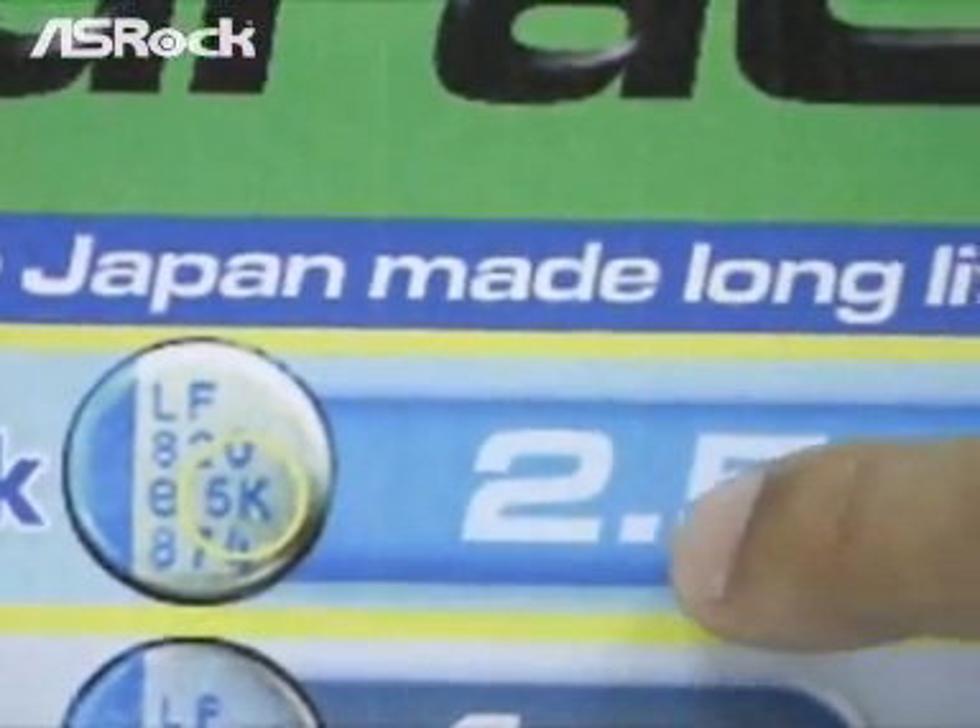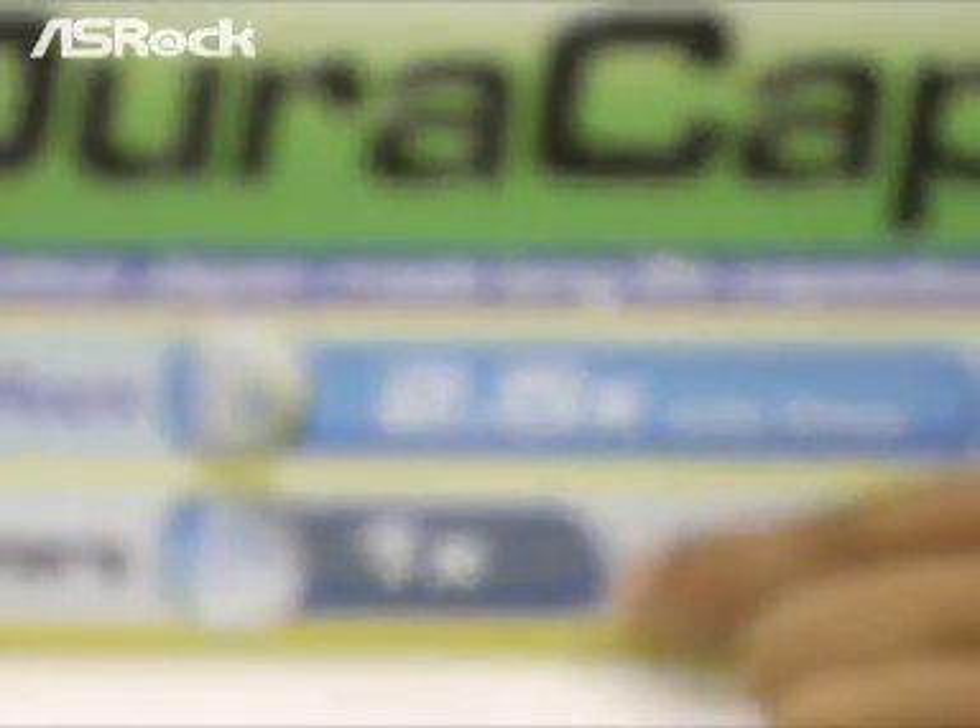In short, for the Ezra Dura Cap, we use this kind of capacitors, which have 2.5 times the lifetime compared to others.